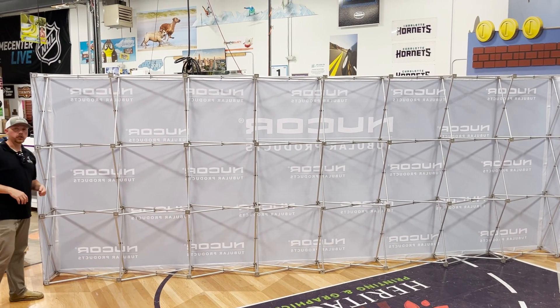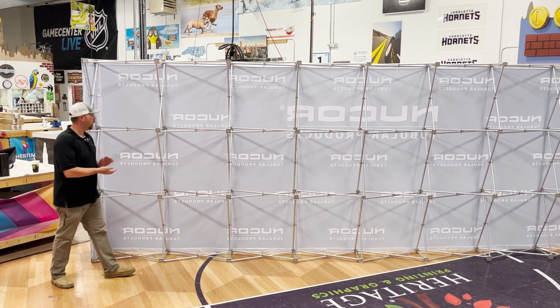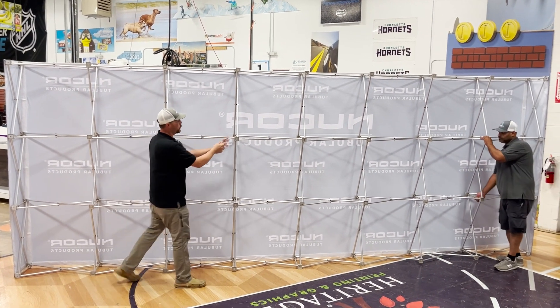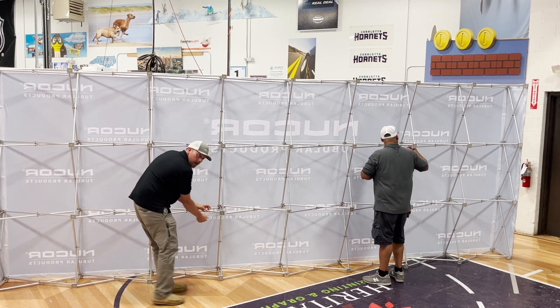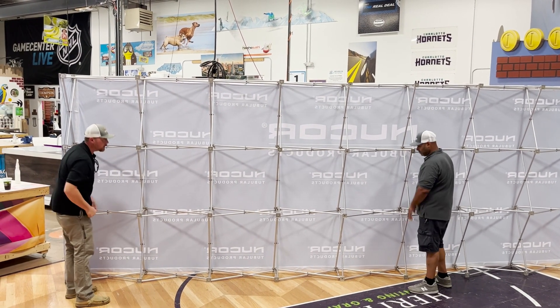Here we're going to show you how to disassemble the hop-up, break it down, and put it back in the bag. First, while it's still up, you want to go through and undo all the centers. There's a little tab on these clips that you're just going to push down and it releases the clip.